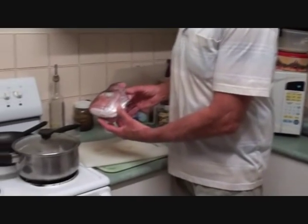Good evening, it's Geoffrey Wilmer here again and we're making a Tom Yum red snapper head soup.